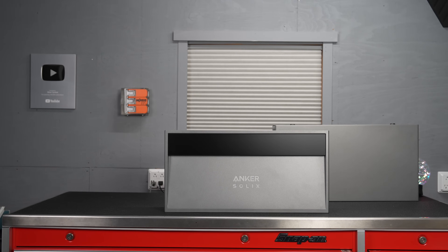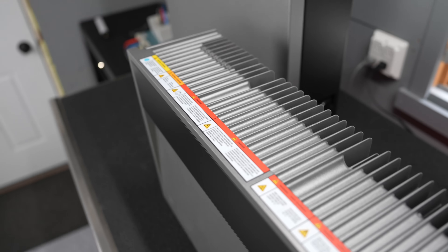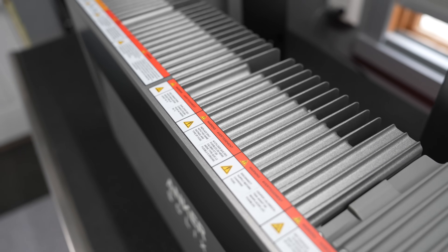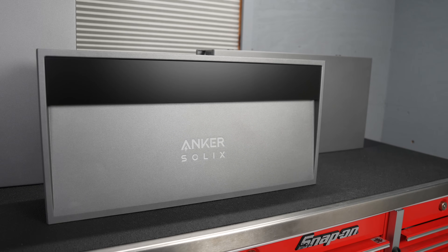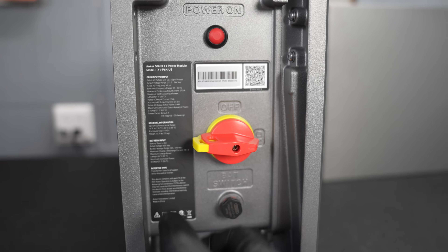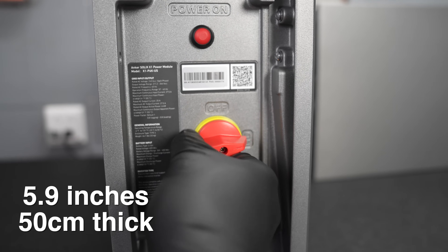Anker loaned me the system to take a look at. I wanted to get my hands on it to see what this thing was built like. The build quality is pretty incredible, and that is certainly good because you will be getting this installed and it's not something you're going to want to replace anytime soon. Externally it's only about five and a half inches thick and you can mount it right along a wall.